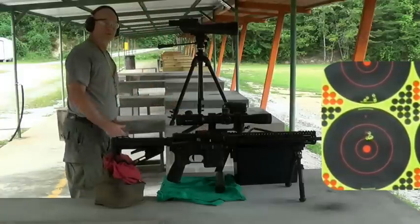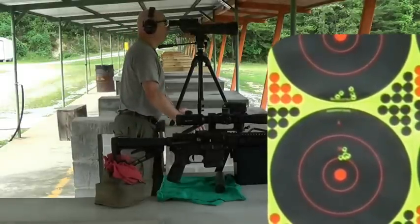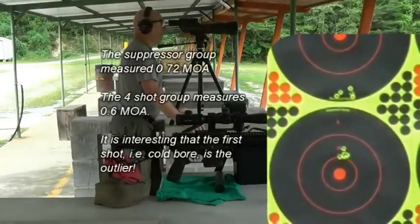This will be the last shot without the suppressor. Well, that's not a bad group without the suppressor, but look at the difference with the suppressor and without it. We got well under a sub-MOA with the suppressor.